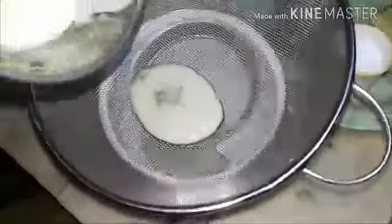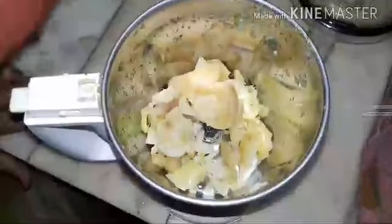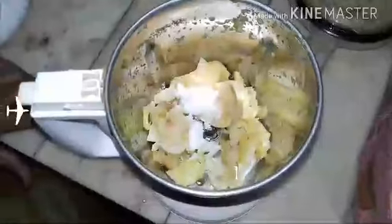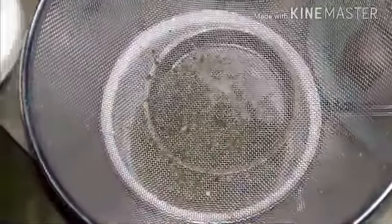We have to filter the chili juice now. Add Amla pieces and also salt. This will also be made into a paste, then into juice. We have to filter it. Amla juice is ready; we are going to filter it.